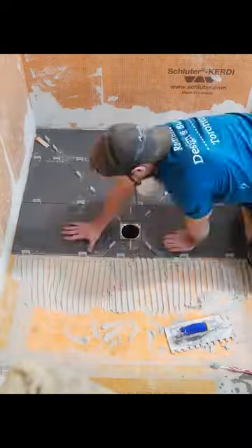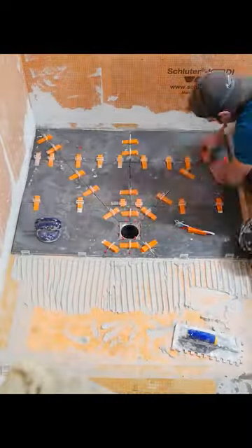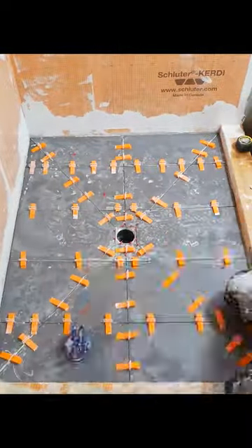I apply thinset to the shower pan using a half-inch square notch trowel and back buttering my pieces. I don't actually wedge together any of my pieces until I have the drain fully surrounded, and then I work my way backwards. I also use an old toothbrush to clean out any of the grout lines as I'm going.